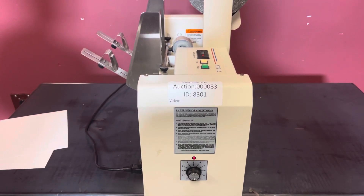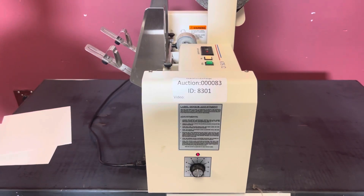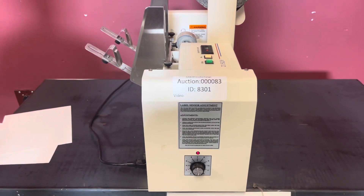Up for auction is an ATS-12 tabler. It's gone through minimal inspection, but we are going to show you that it is in fact turning on and operating.